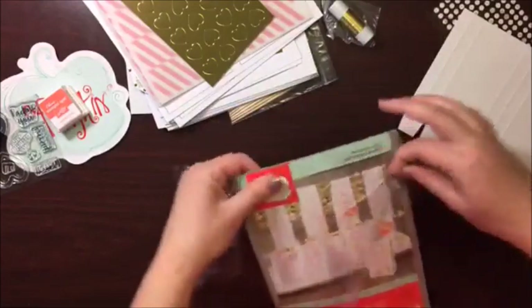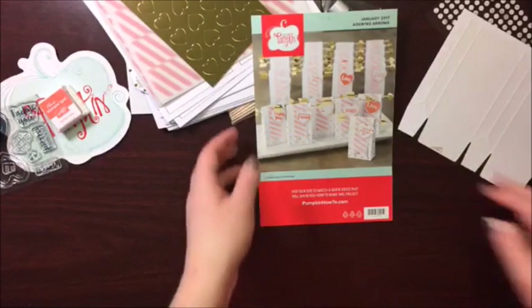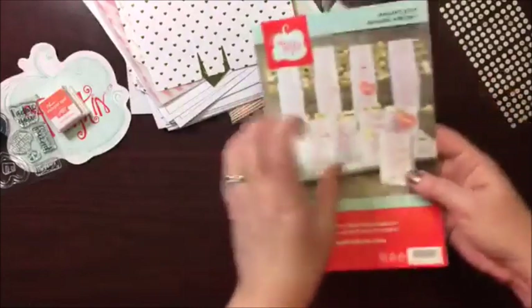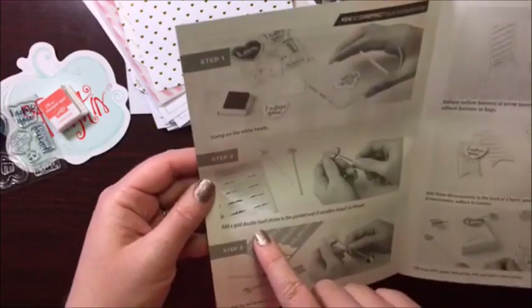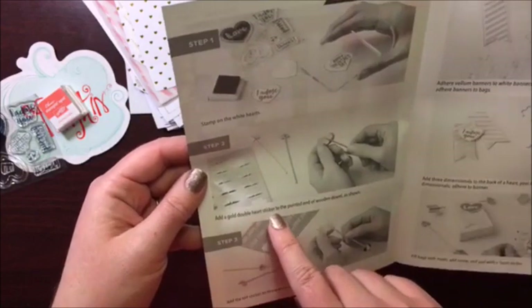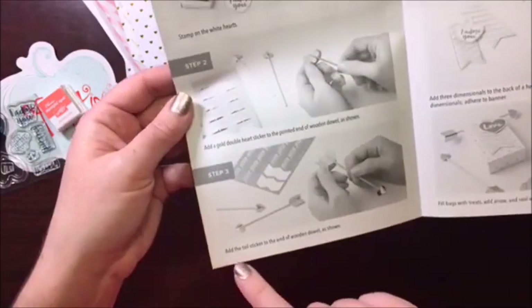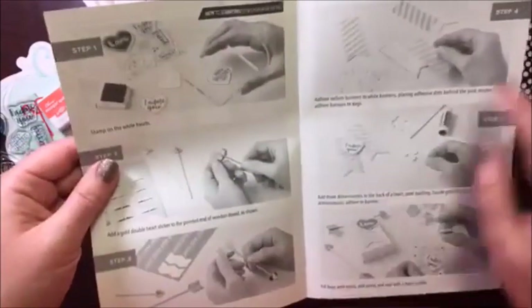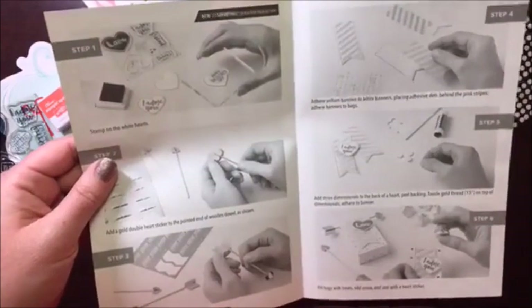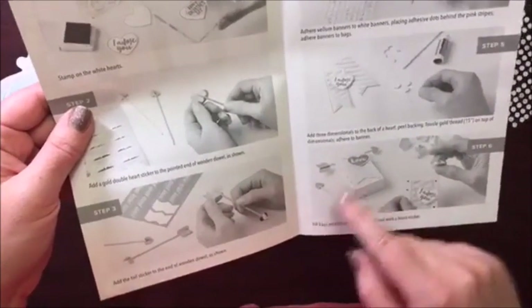Let's get our instructions out and see what they tell us to do. So this is so cute! It wants us to stamp the white hearts first. Then we're going to add a gold double heart sticker to the pointed end of the wooden dowel. Add the tail sticker to the end of the wooden dowel as shown. Adhere the vellum banners to the white banner, placing adhesive dots behind the pink stripes. Add dimensionals, add the gold thread, and put everything together.